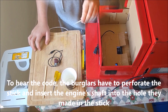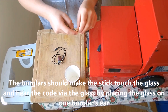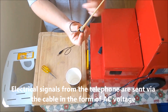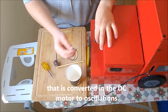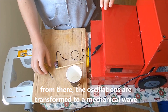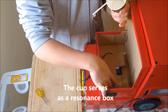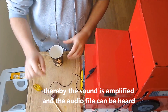To hear the code, the burglars have to perforate the stick and insert the engine's shaft into the hole they made in the stick. They should make the stick touch the cup and hear the code by placing the cup on one burglar's ear. Electrical signals from the telephone are sent via cable as AC voltage, converted in the DC motor into oscillations. The oscillations are then transformed into a mechanical wave that moves through the stick to the cup, which serves as a resonance box, amplifying the sound so the audio can be heard.